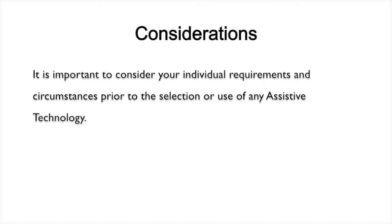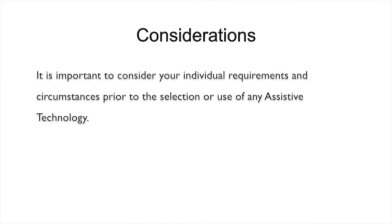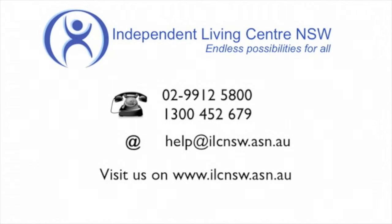It is important to consider your individual requirements and circumstances prior to the selection or use of any assistive technology. Thank you for watching. For more information, contact us or visit our website. You have just watched another Independent Living Centre NSW Assistive Technology Product Demonstration.